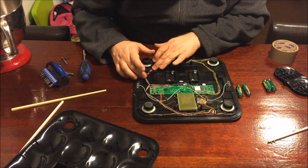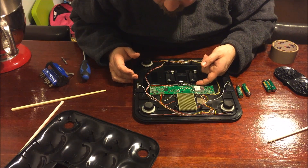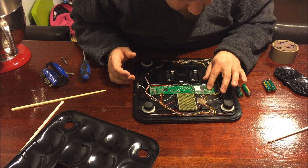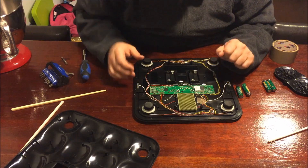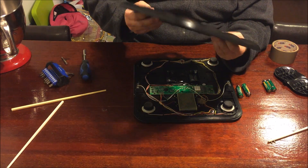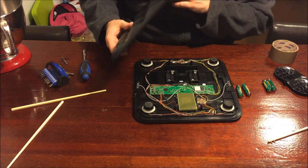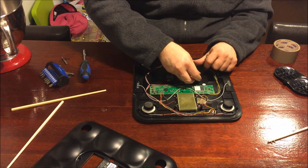But if this doesn't work, it could also be a problem with the EEPROM or something else. There's also a small reset button - there's a small hole here which apparently matches this button. Let's see if anything improved.